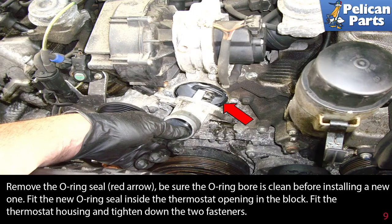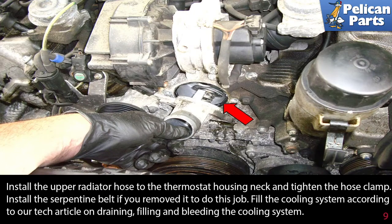Fit the thermostat housing and tighten down the two fasteners. Install the upper radiator hose to the thermostat housing neck and tighten the hose clamp. Install the serpentine belt if you removed it.